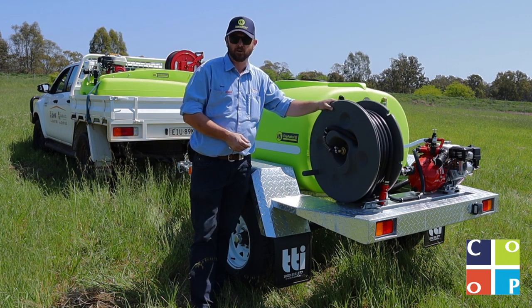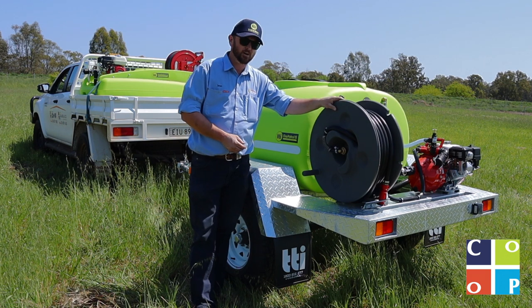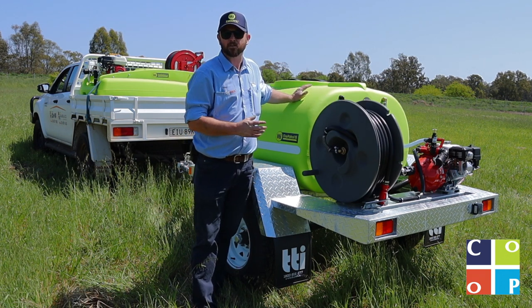Paired with the Honda Davey package, we've got a 36 metre poly reel with bushfire hose on it. It's not cheap rubbish hose — there's a fire nozzle on the end of that.